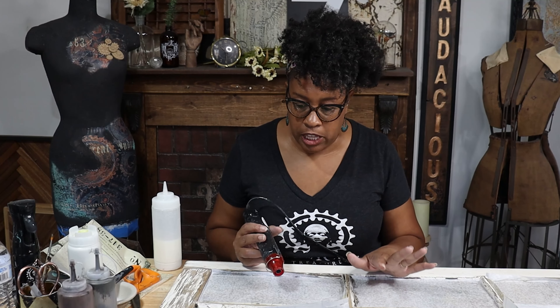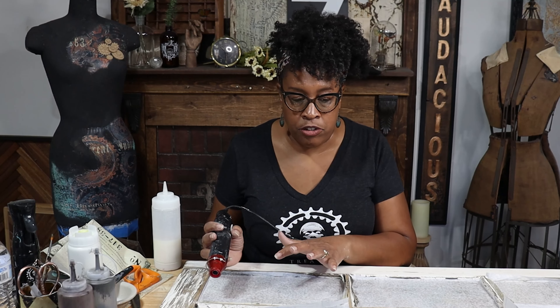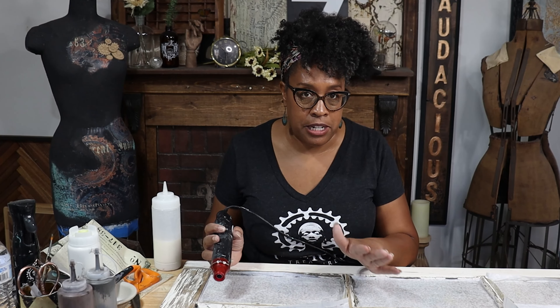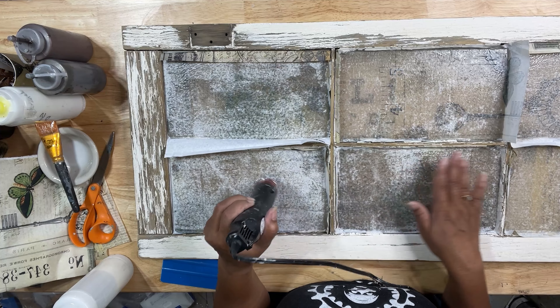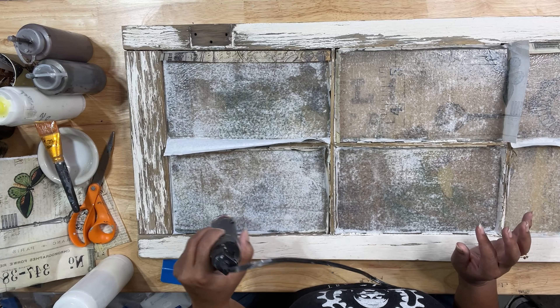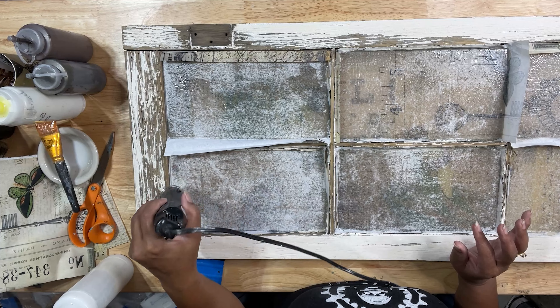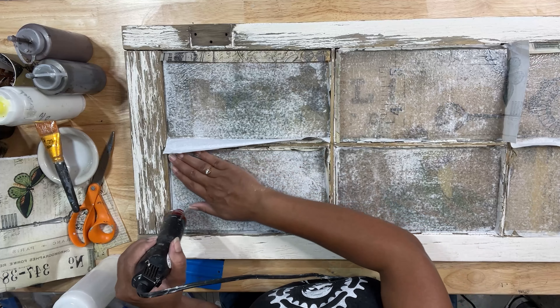I have all my panels decoupaged now and they're mostly dry. I wanted to talk about something really quickly before we started trimming. Because we're working with glass and heat, it's really important that you take your time warming your pieces. If you introduce too much heat too fast, your glass can actually crack. When I'm drying my paper on my window — especially because these are antique single pane glass windows — I'm being really cautious about moving my heat gun across the surface. I'm starting off pretty far away and then moving in closer as the glass warms up. Once it becomes uniformly warm, you're less likely to have it crack, but you still don't want it to get too hot.